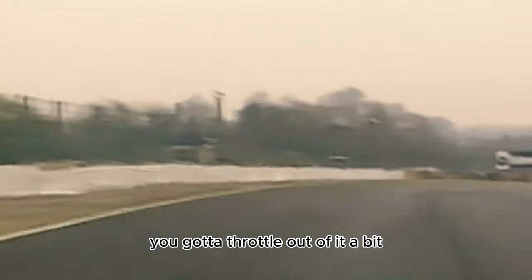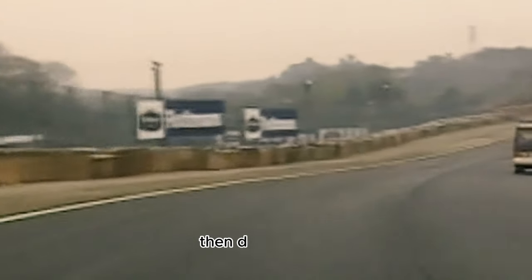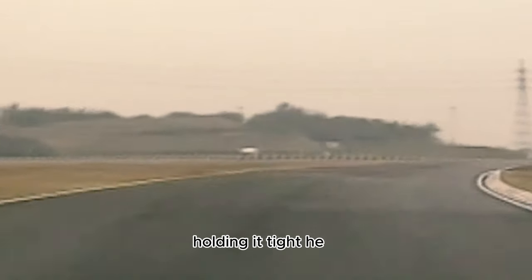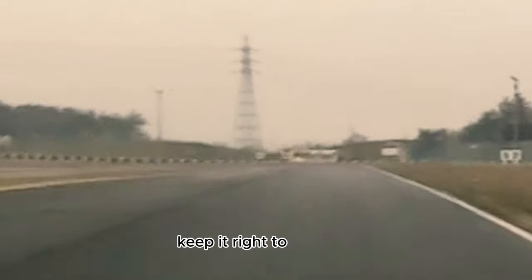Tip it through here in third, up over the rise. You've got to throttle out of it a bit so it doesn't break away. Then down the hill, hitting fourth. We're going to overtake a bus! Hitting fifth as we go past the bus, holding it tight here, coming up to the Spoon curve. Keep it right to the right.